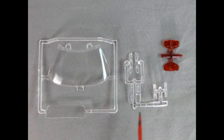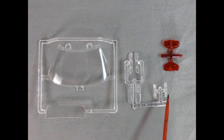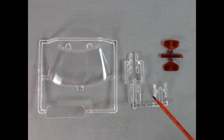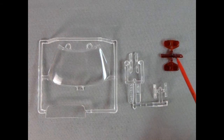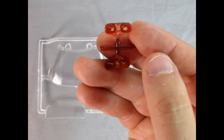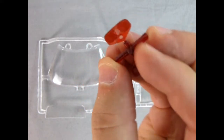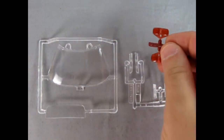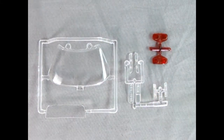Here we have the components that make up our clear parts. We've got our windshield and our back glass, as well as the turn signal lights — these are supposed to be painted with a smoke color. We also have our two red tail lamps. Look at these tail lamps — they are a work of pure AMT art. Chevrolet at its finest.